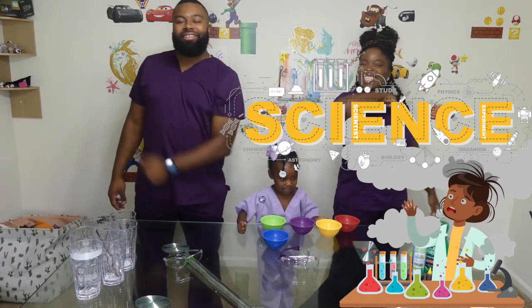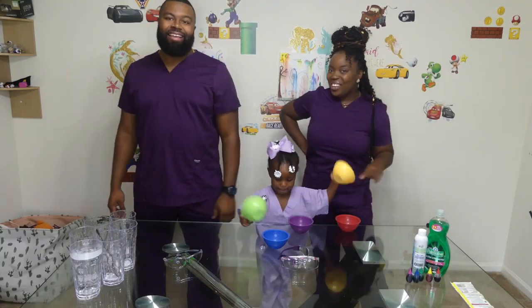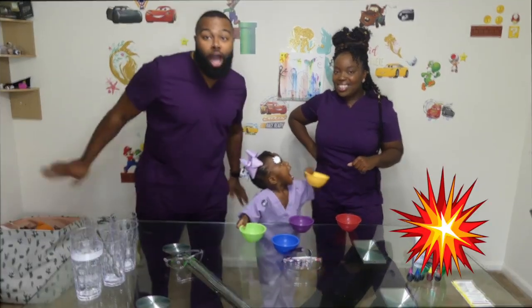Hello creators and welcome back to the Science Lab. It's Friday and you know what that means — it's time for an explosion!